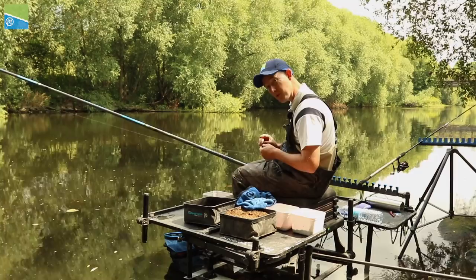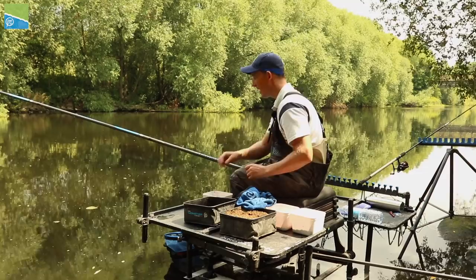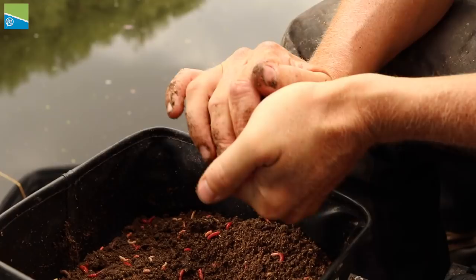So with all that set up, with my rig all ready to go, I'm going to run you through baits. I'm going to run you through a little bit of my rig and my setup, and hopefully we'll catch a few fish. Let's have a look at the bait.